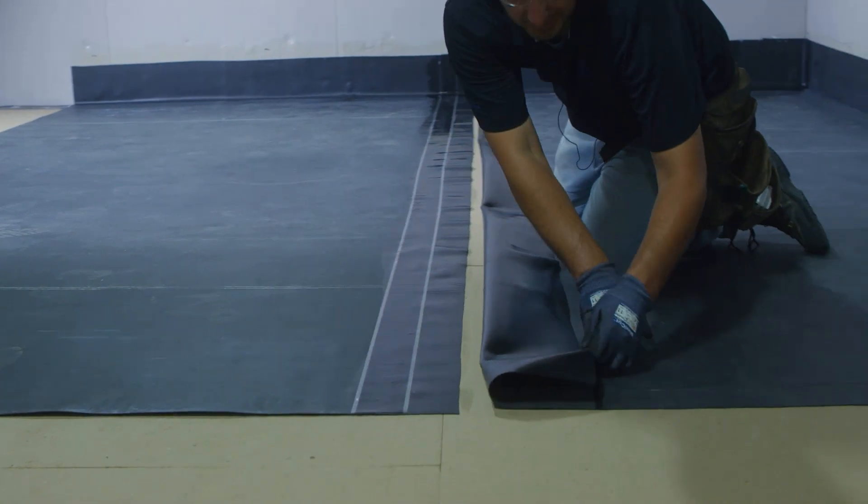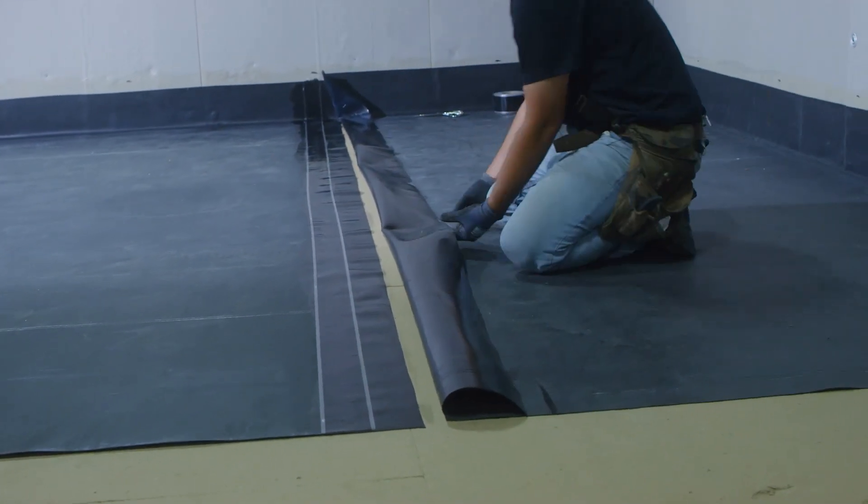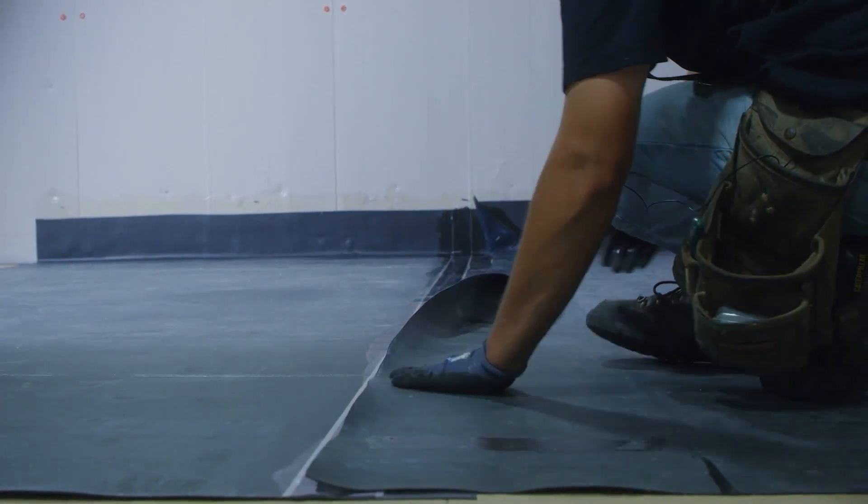After we've rolled our seam tape in, we'll gently undo our tack backs. Now we'll roll our seam in.